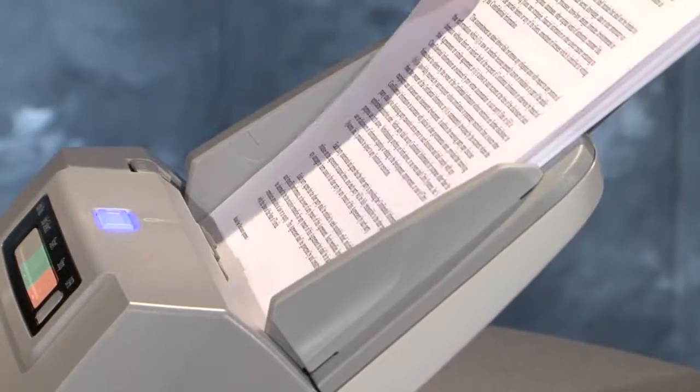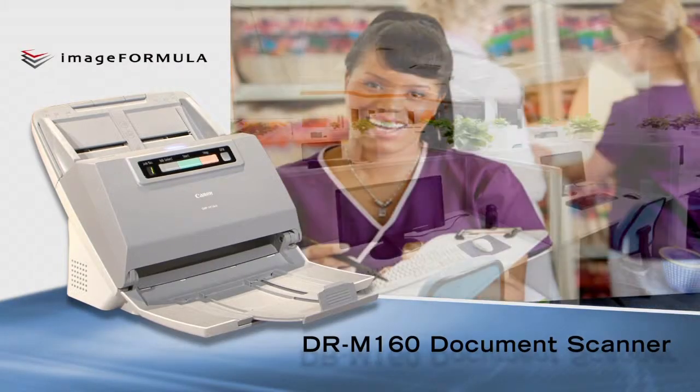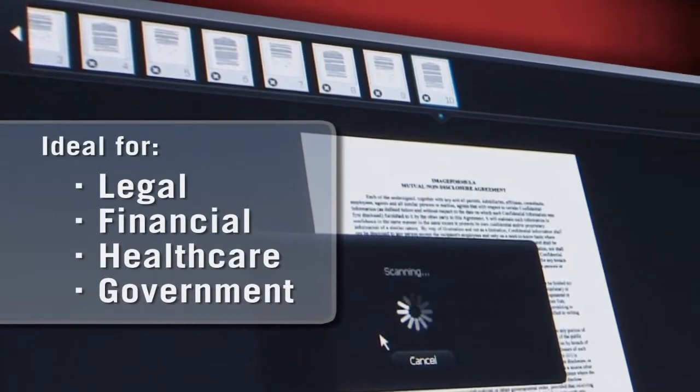It holds and scans up to 60 pages per minute, both sides in a single pass. This throughput and capacity promotes efficient records management and paperwork reduction throughout work groups and departments.